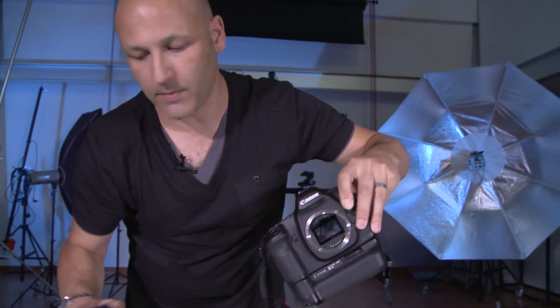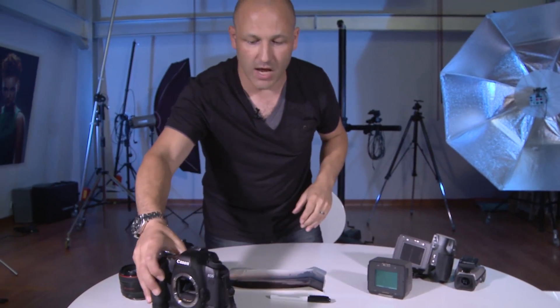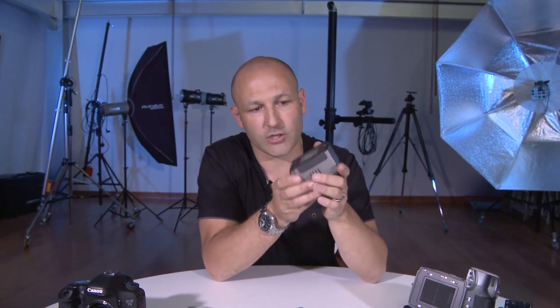That larger sensor can basically capture a wider view with the equivalent lens. If you're asking what the advantages of a full frame sensor camera are — it's a good question. The reason pros like to shoot on larger formats is that the tonal range they can capture is usually greater, and the image quality is improved by the larger sensor size.